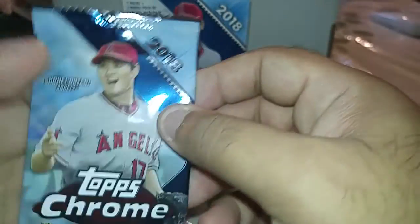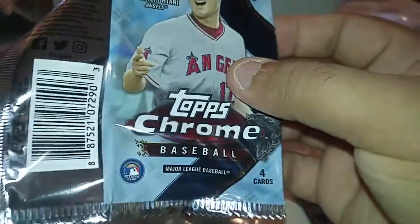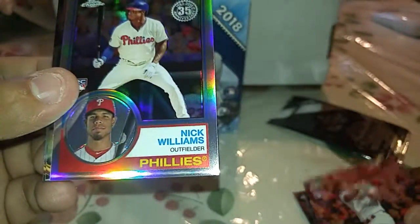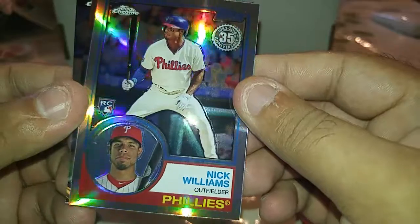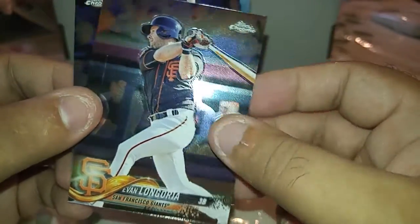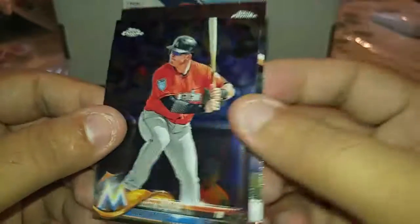Rhys Hoskins rookie, a Nick Williams 35th anniversary rookie — that's cool, it's a refractor. I don't know, I think all of them have that shine — even Evan Longoria and Justin Bour base.